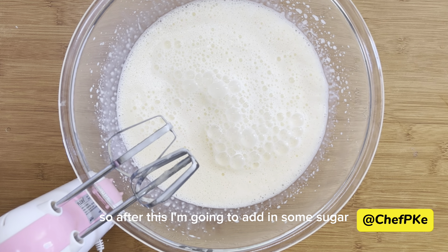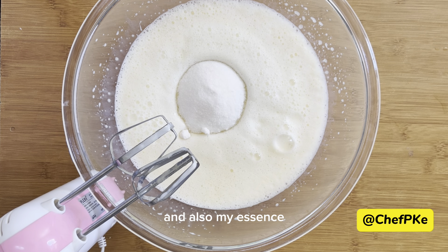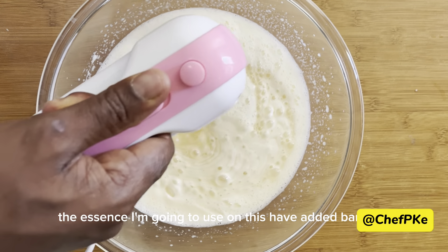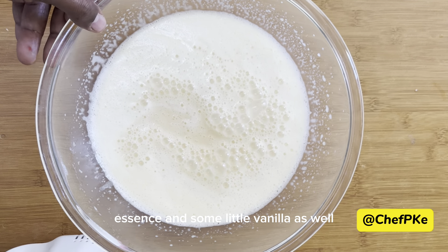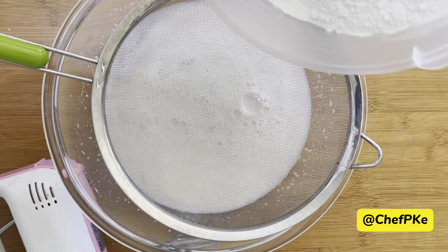After this, I'm going to add in some sugar and also my essence. The essence I'm going to use — I've added banana essence and a little vanilla as well.